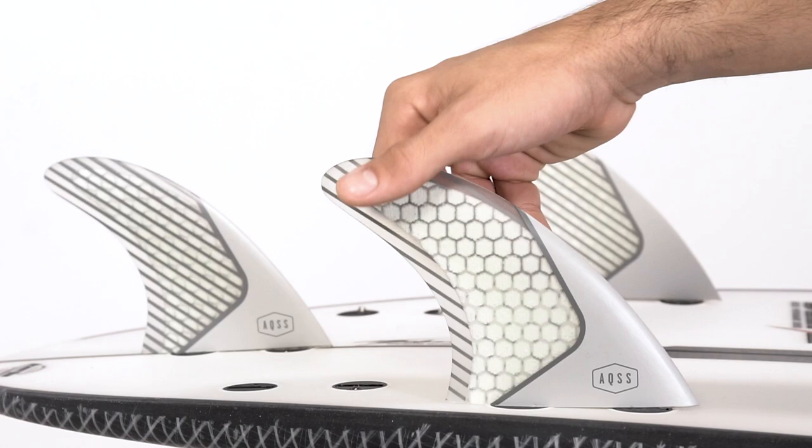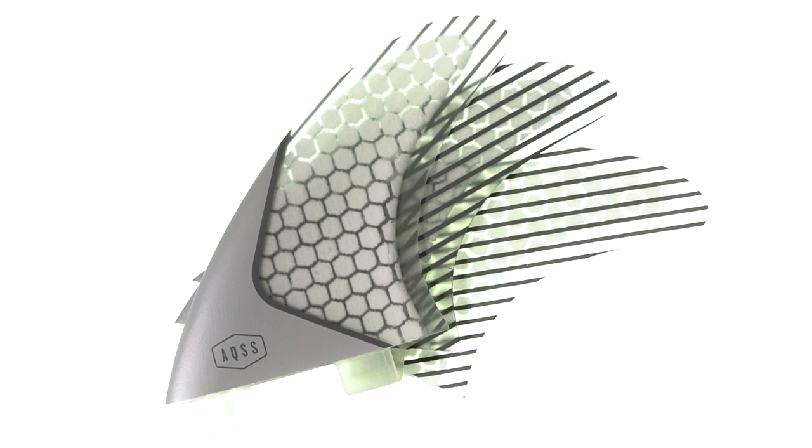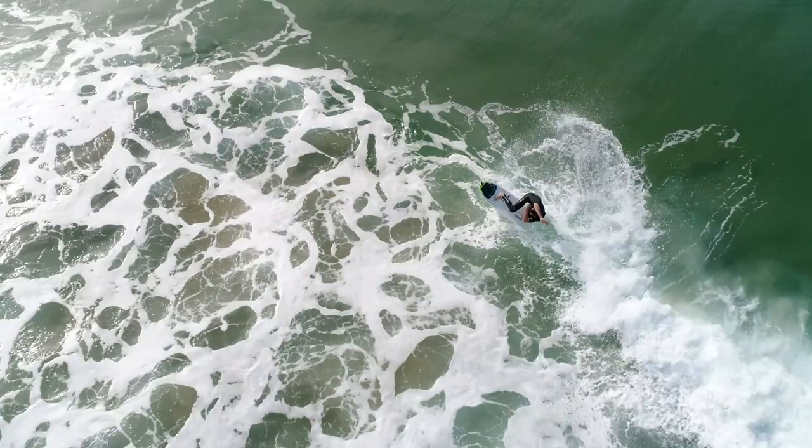The AQSS Grey Honeycomb 5 Fin Set is the all-rounder in the fin range. This fin set provides the perfect combination of speed, power and flow, with medium flex and rake in the fins outline. This versatile fin set performs great in a large variety of waves and is dependable for flow, power and hold, be it beach break or point break.